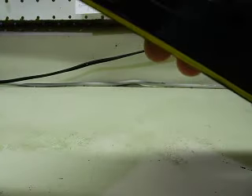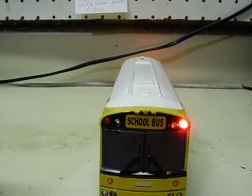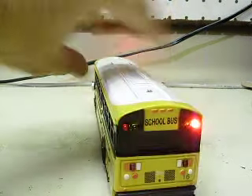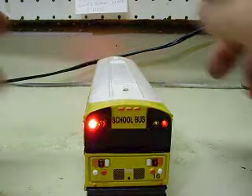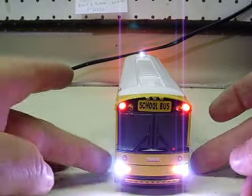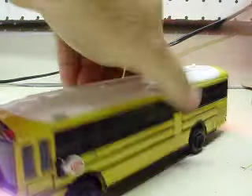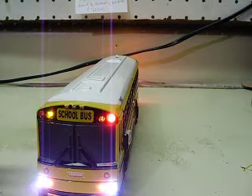Turn those off and turn the reds on, which I had to repaint — won't go into that, it's still kind of wet I think. There are your front reds, and then there are your rears. As mentioned, you can run the steady headlights and taillights along with your flashers, and if you so desire you can run the yellows, reds, and all of them at the same time.